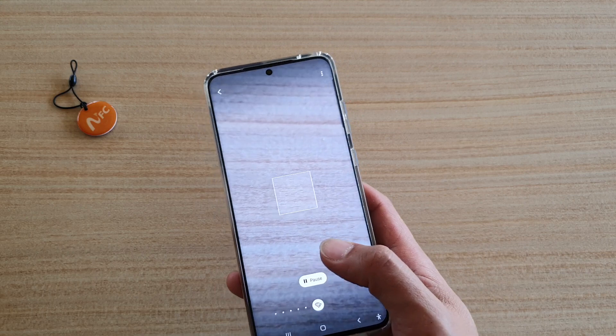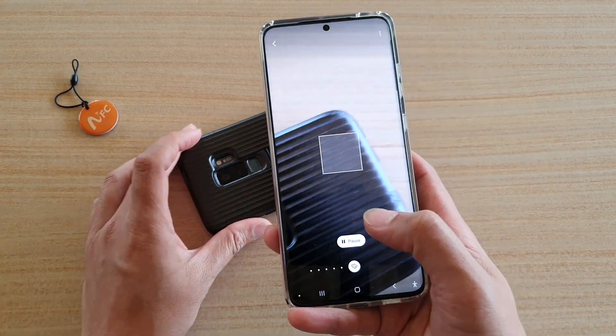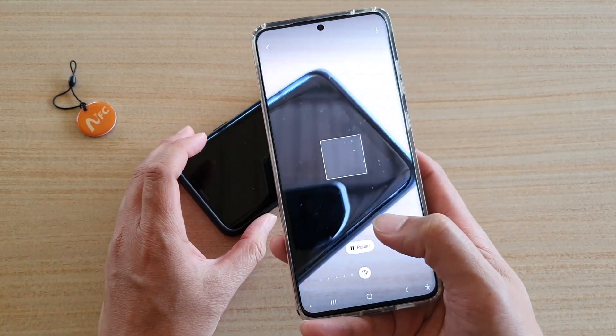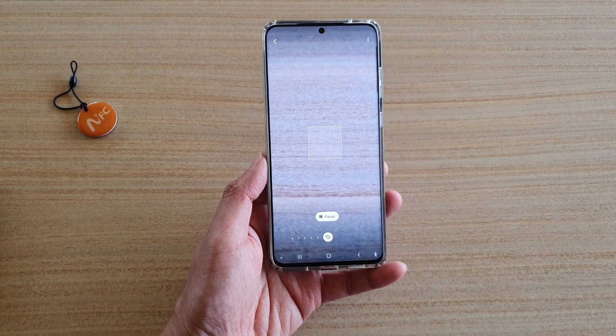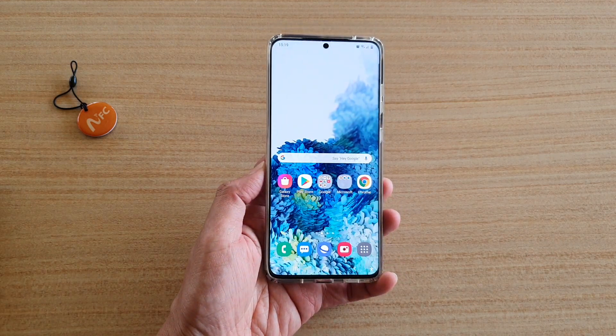I'm just going to try to find something — maybe this one here. And there it is. So that's how you can have your phone camera detect the color and read it aloud. That's it, thank you for watching this video, please subscribe to my channel for more videos.